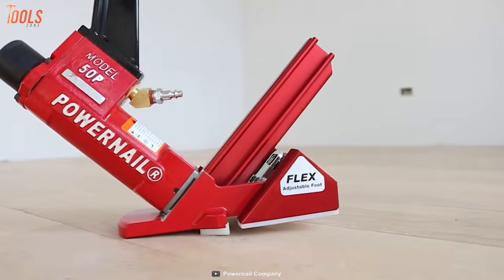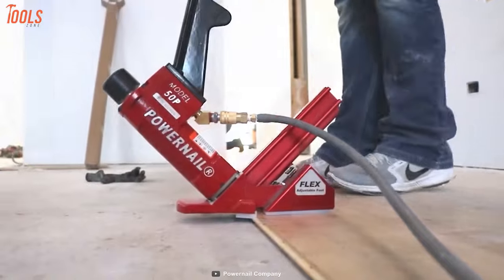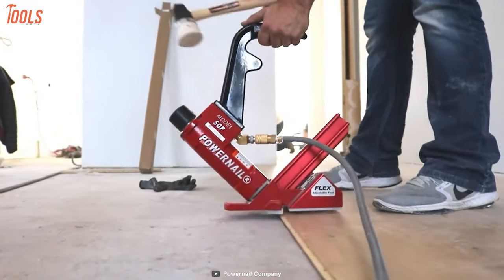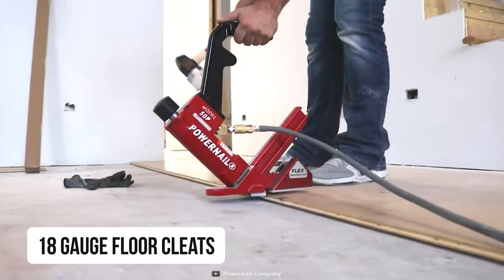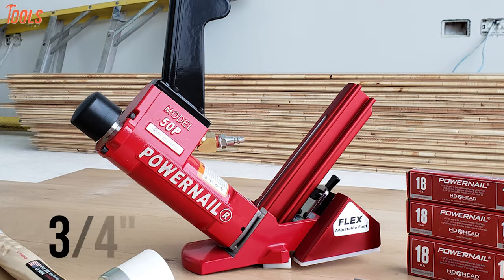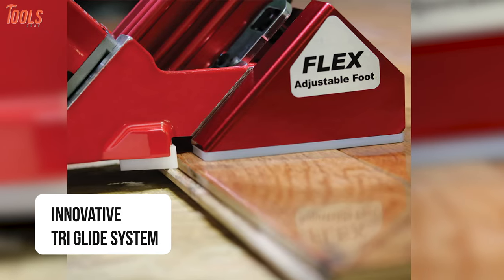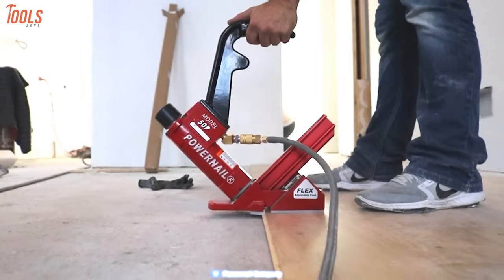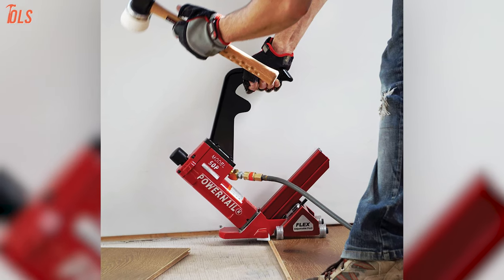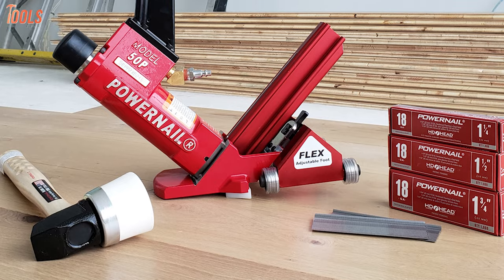Eliminate all the flooring nailing problems with the Power Nail 50P Flex W, a professional-quality pneumatic flooring nailer known as one of the most versatile in the industry. This tool is designed explicitly for nailing 18 gauge floor cleats, while the flex foot positioning features let you install up to three-fourths of an inch thick hardwood. With the innovative Tri-Glide system, it allows you to effortlessly glide across the floor while protecting even the most delicate finishes, and it delivers an efficient operating pressure of up to 110 PSI.